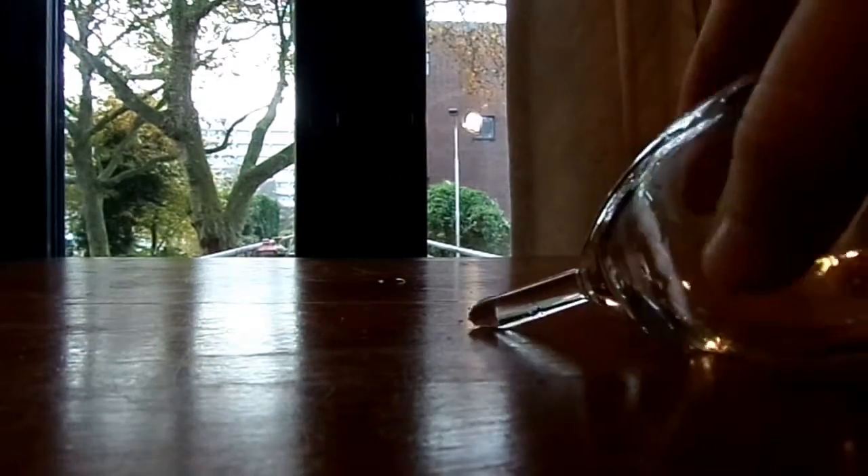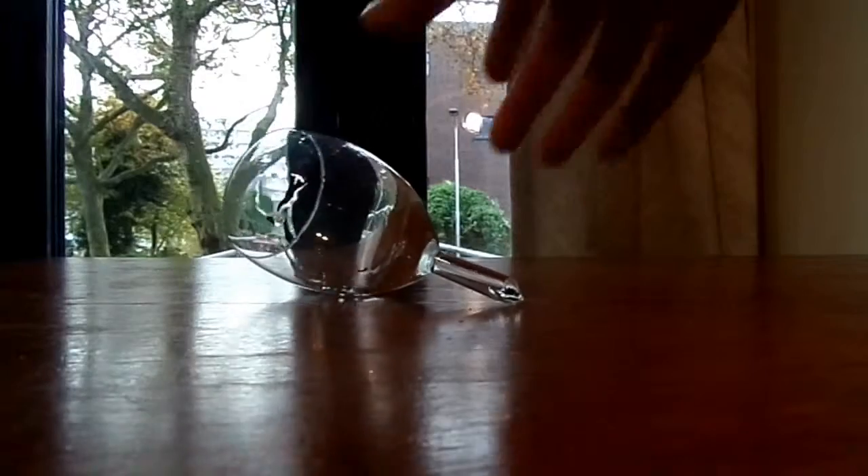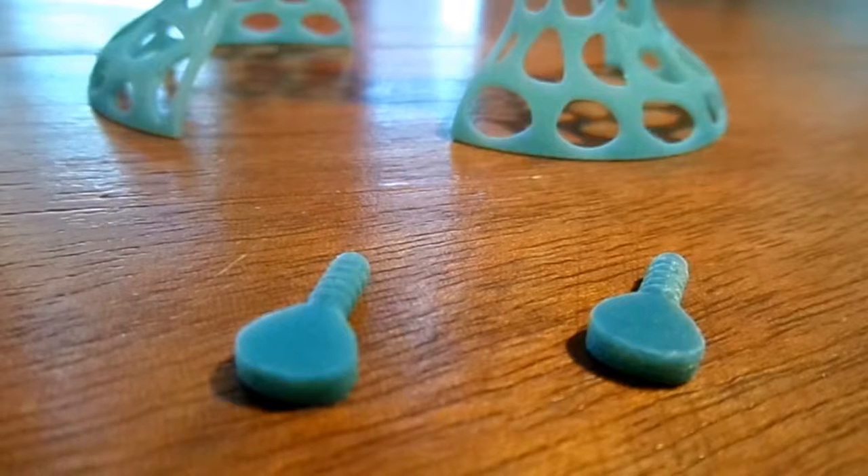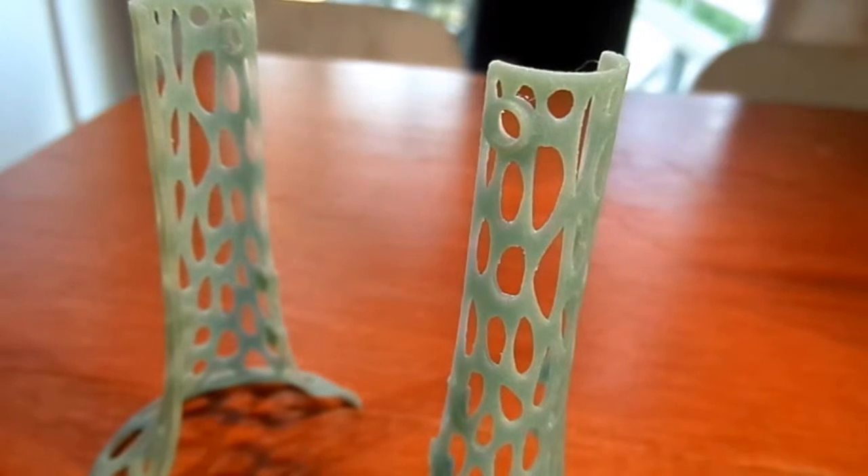My wine glass was broken and I couldn't stop it from falling over, so I made this wine glass base. It consists of two screws and two halves.